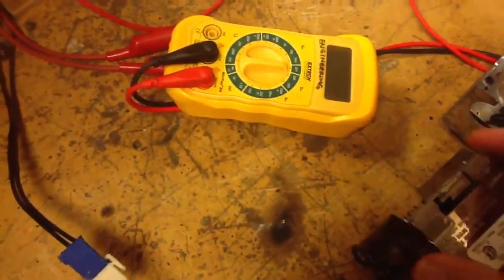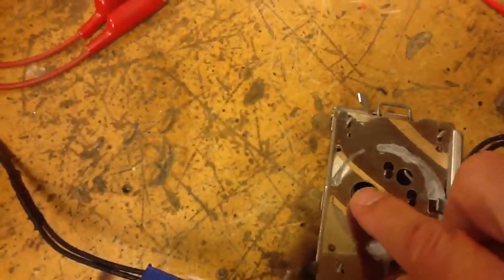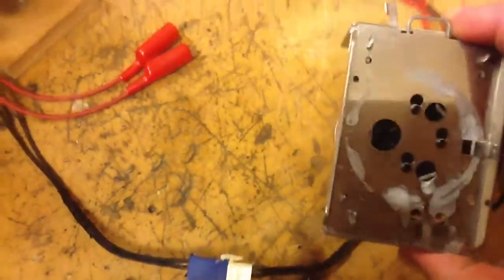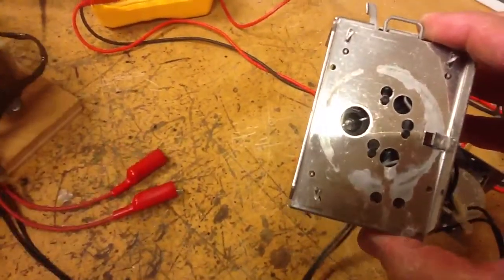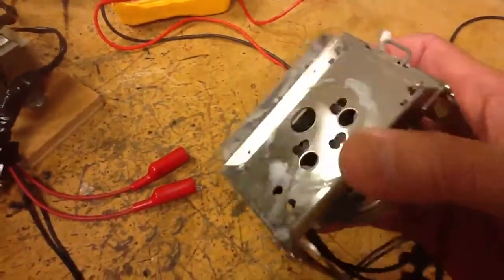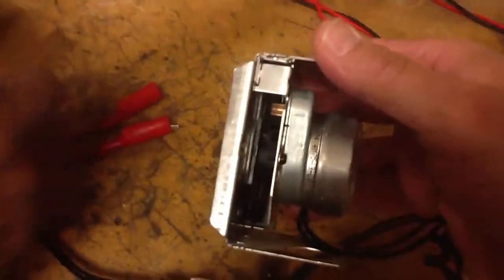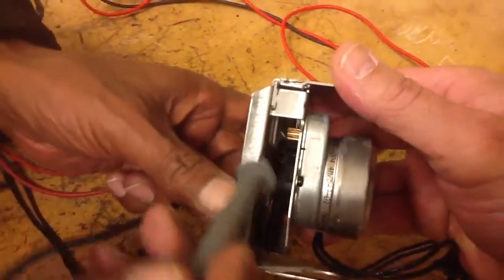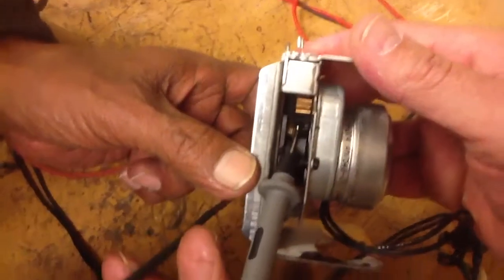So if you look at the back of it, on the backside you'll see a notch pointing to the notch which is right inside of here, and that should spin. As you can see, it's not spinning. That means it's not moving, yet the motor feels hot. If we look at the side of it, you'll see that the gear itself is spinning, but the other part is not moving.